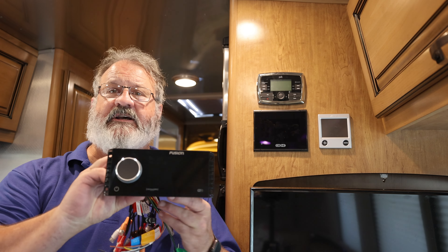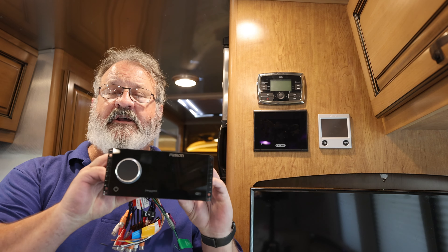I'm going to change it out to this Garmin Fusion device. It has a much better full color display, does Apple CarPlay, and connects to the stereo, the TV, and the DVD player. Much better system.